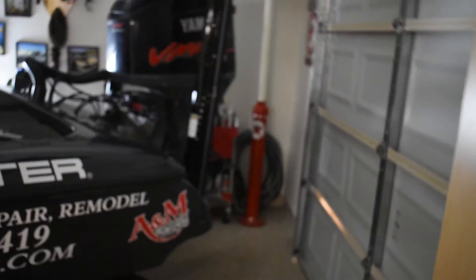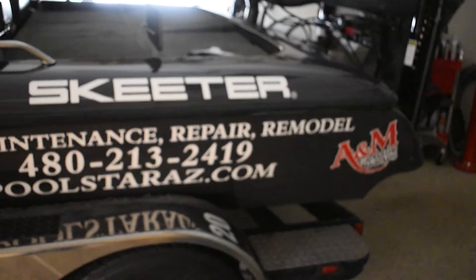Alright guys, got the boat back and got the new wrap on it and it is looking pretty sweet. I'll give you guys a good look at it here and show you what the sponsors were on this wrap — starting in the back here.